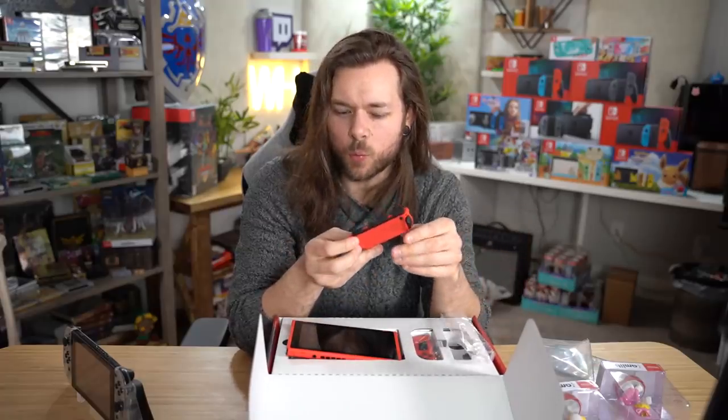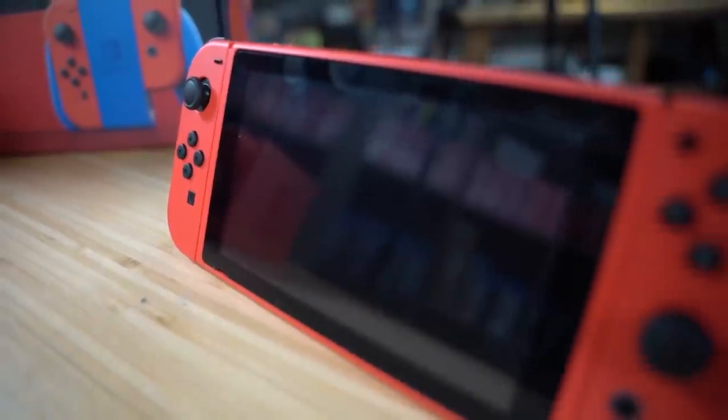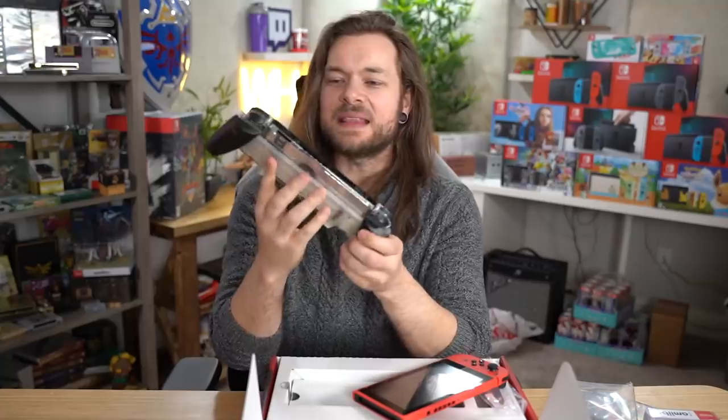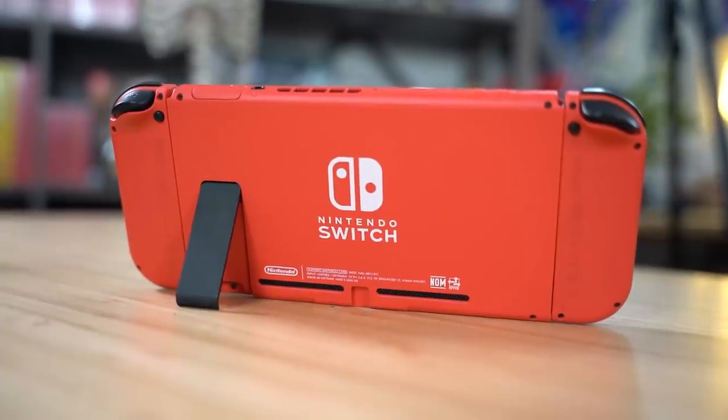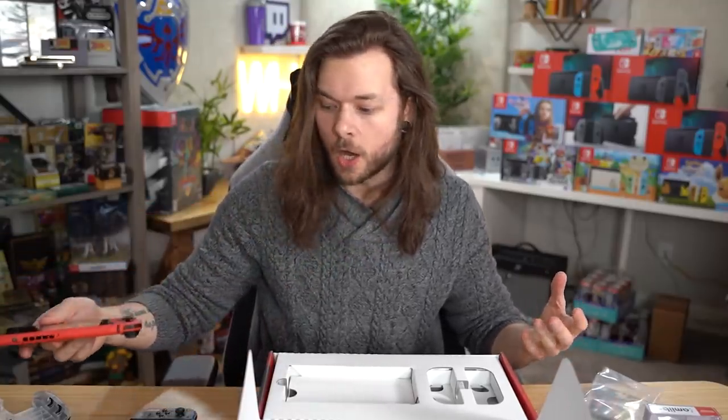I kind of really want to use this Switch. I think it might actually be my new Switch, which is a shame because we just made this together — we just in a video made this Switch and I love it, but I kind of love this one even more.